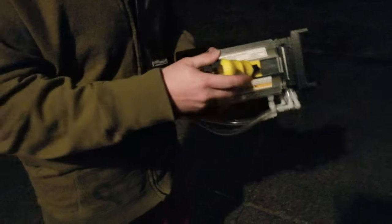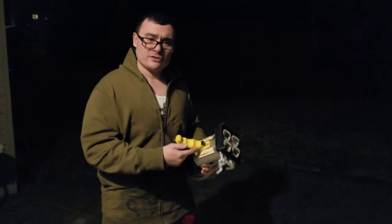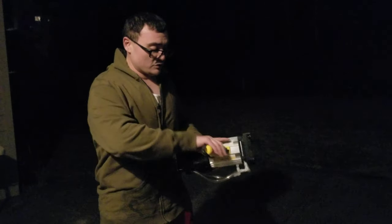I was able to reuse the handle here. I installed my own 20 amp relay lever switch, so that's why I can use it as a trigger.